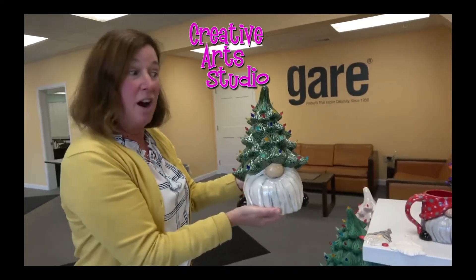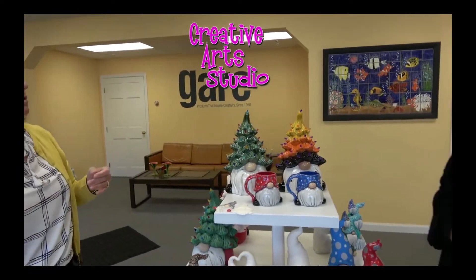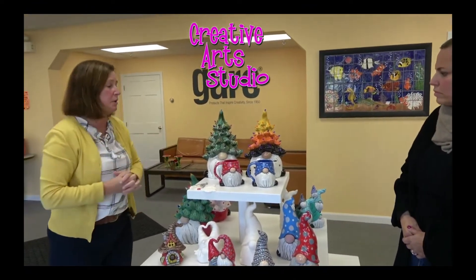That is our Christmas gnome tree, and he stands just about under 14 inches. He's wide — he's a really good size.